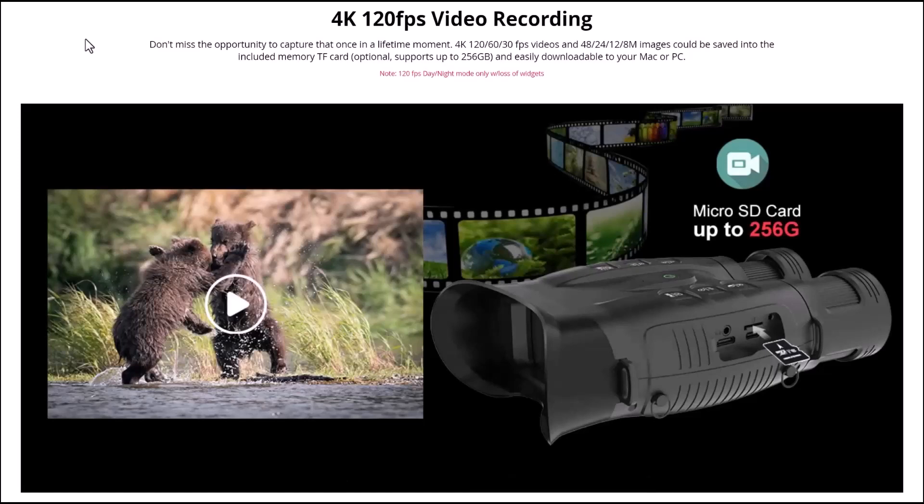The NV200 records up to 4K at 120 frames per second. It says don't miss the opportunity to capture that once-in-a-lifetime moment — 4K at 120, 60, or 30 frames per second for video, and 48, 24, 12, and 8 megapixel images can be saved to the included TF card, which I believe is a 64 gigabyte memory card. The optional support goes up to 256 gigabytes and is easily downloadable to your Mac or PC. If it can record in 4K, it just shows you it's got good glass and a good sensor.